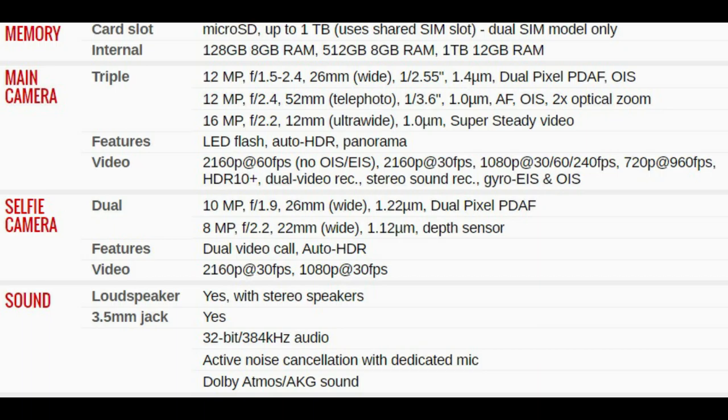The selfie camera is cut out into the display — one lens is 10 megapixel for regular pictures and the other is 8 megapixel as a depth sensor. The sound is stereo with loud speakers on either end. It does have a 3.5mm headphone jack, and I believe this is the last Samsung flagship phone that will have that jack. From this point on you'll need an adapter for the USB-C connector, as seen in the Note 10.